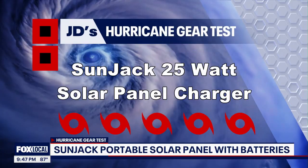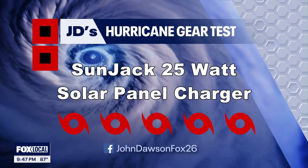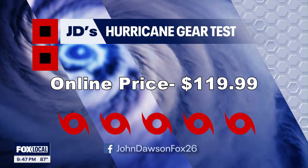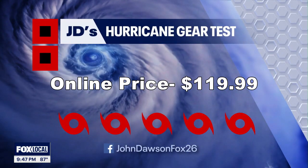The Sun Jack gets a cat five out of five on my hurricane kit priority scale. It's about 120 bucks and that does include the two batteries.